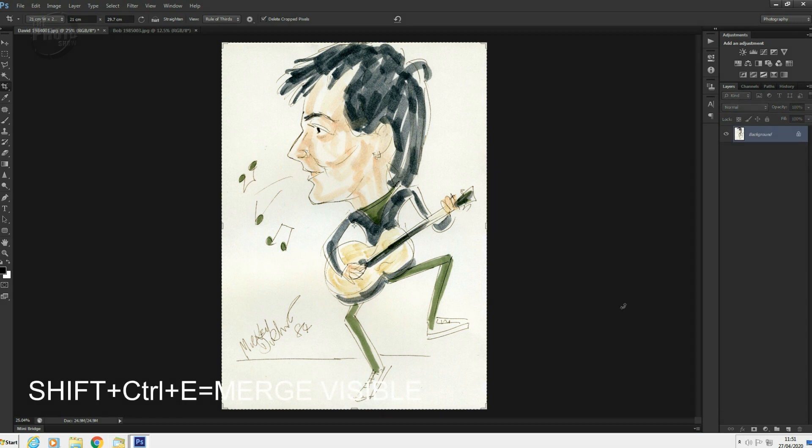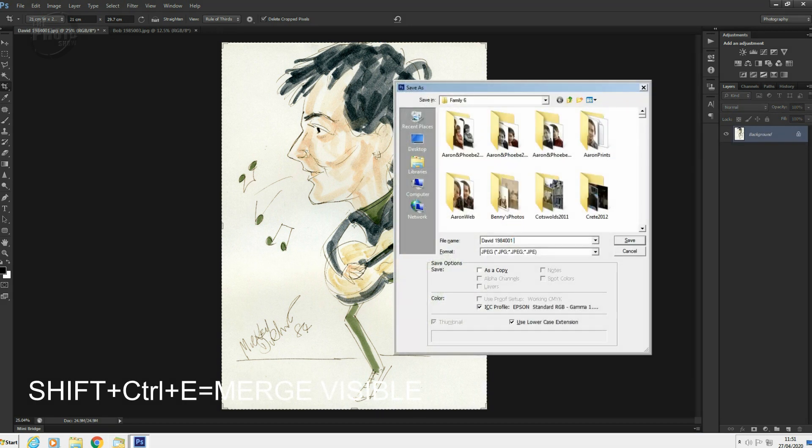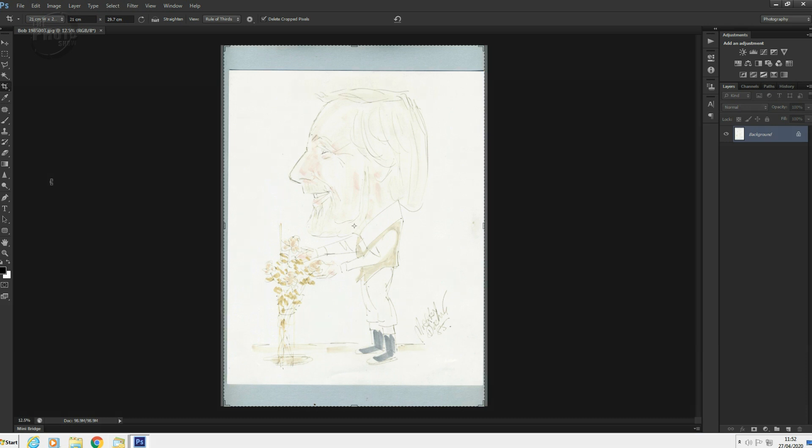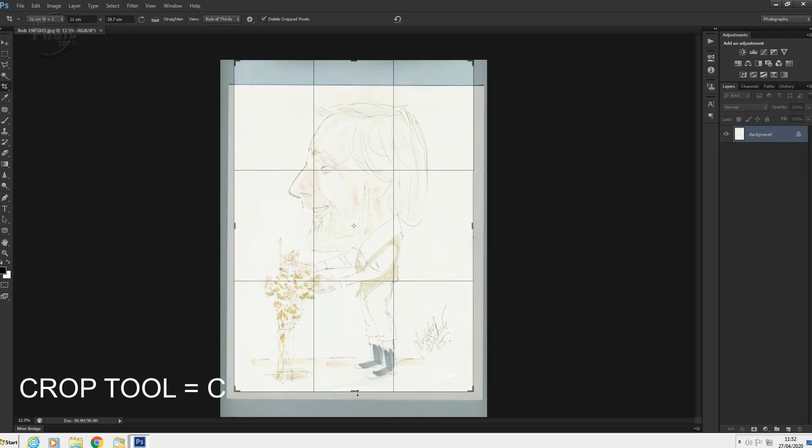So let's merge that down. I'm going to save that as the 2020 version. We've got one other to do — same thing. This is one of my father, done a year later in 1985. I think these were done at a corporate event we were working at — they had a caricaturist there and we were allowed to have our caricatures done. So here's the one of my dad.